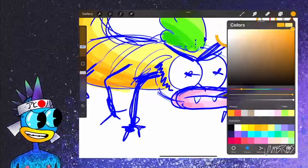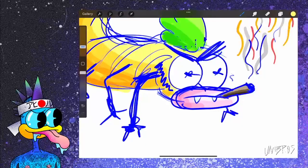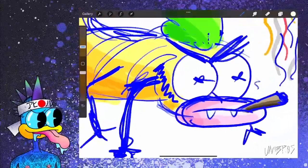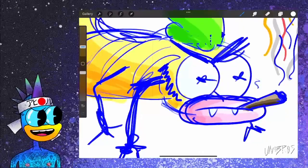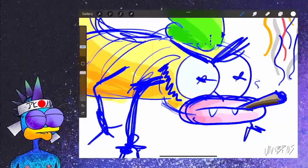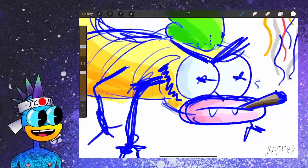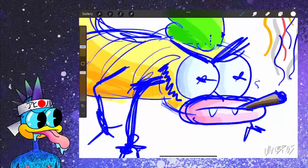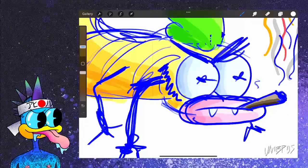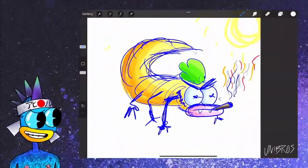Let's go back to this orange because I missed this part right here. Let me go into the white and color in the eyeballs — give that some shadow, some depth. Yep. He's looking pretty fresh, I'm not gonna lie.